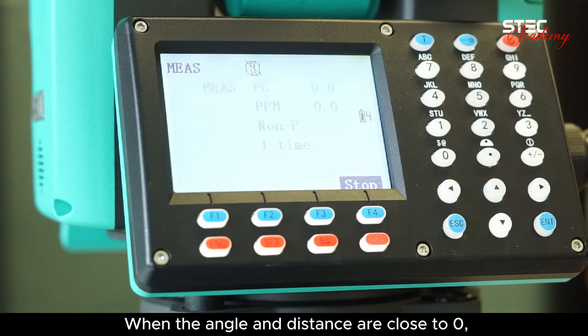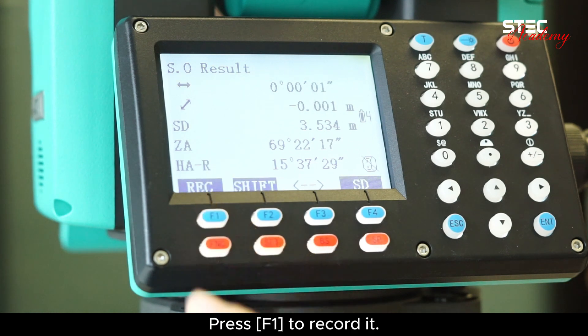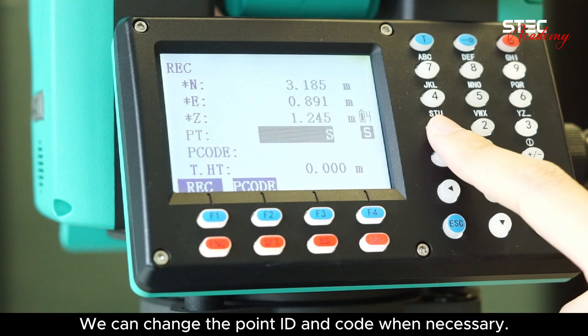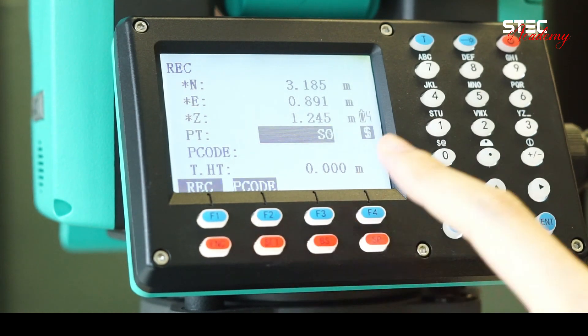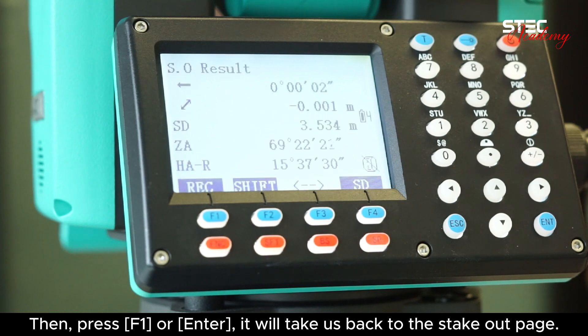When the angle and distance are close to zero, the stakeout point is found on site. Press F1 to record it. We can change the point ID and code when necessary. Then press F1 or enter. It will take us back to the stakeout page.